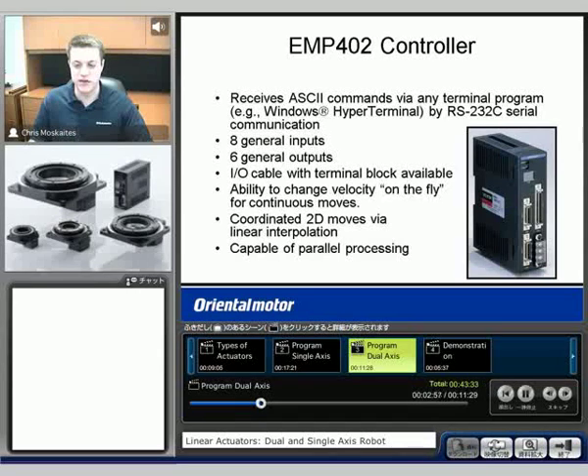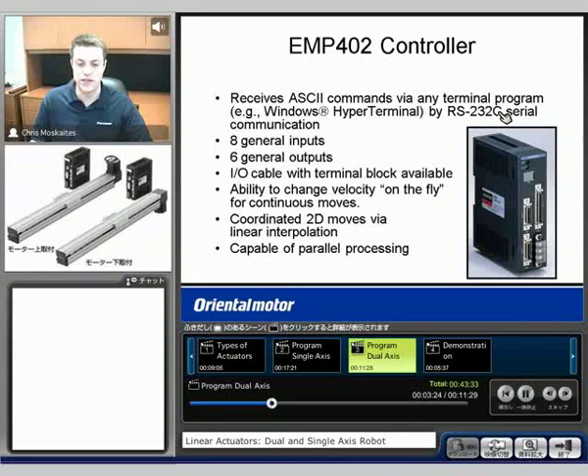The second option here is to use a dual axis controller. One that Oriental Motor offers is called the EMP402 controller — we'll see it pictured here. There are two axes here, and our inputs and outputs would be used with this connector. There are eight general inputs and six general outputs. Similar to an Alpha Step Plus, we're going to use ASCII type commands with RS-232 communication. An important feature is that we're going to be able to coordinate two-dimensional moves via linear interpolation.